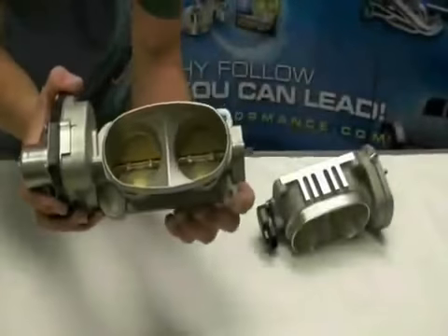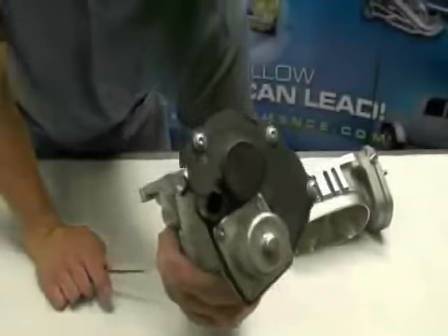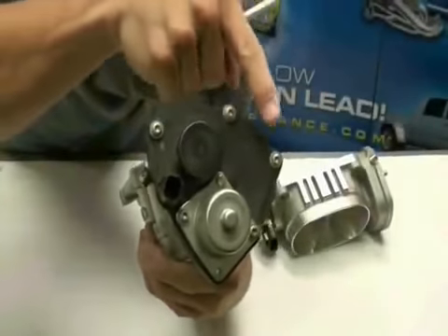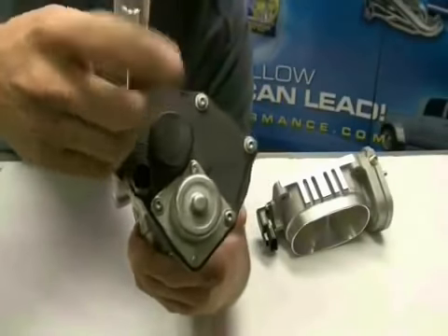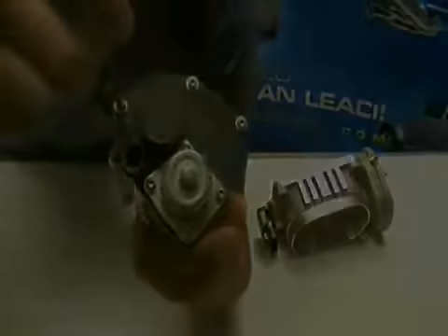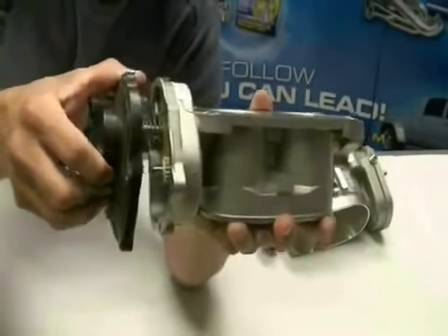Take a moment to feel the action of the throttle body — notice that it snaps closed when opened by hand. Next, remove the perimeter screws from the electric motor housing. The plastic cap spring is inside the housing and will uncoil once the housing is removed from the unit.